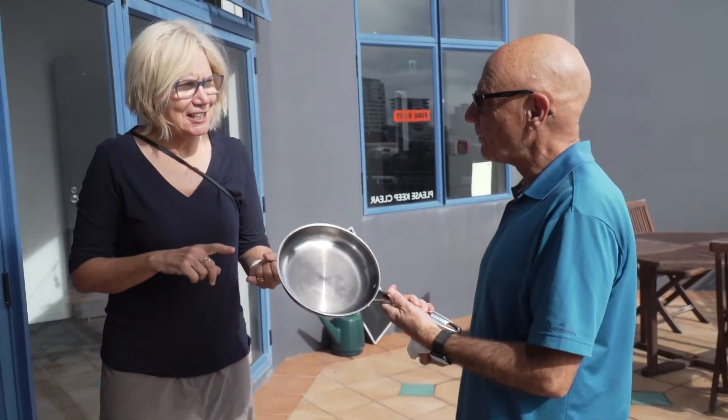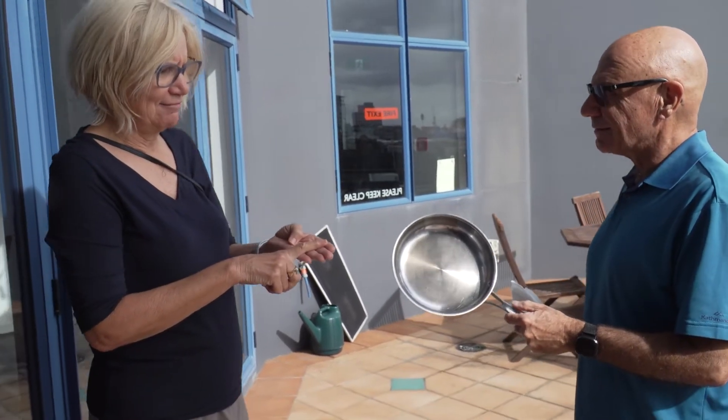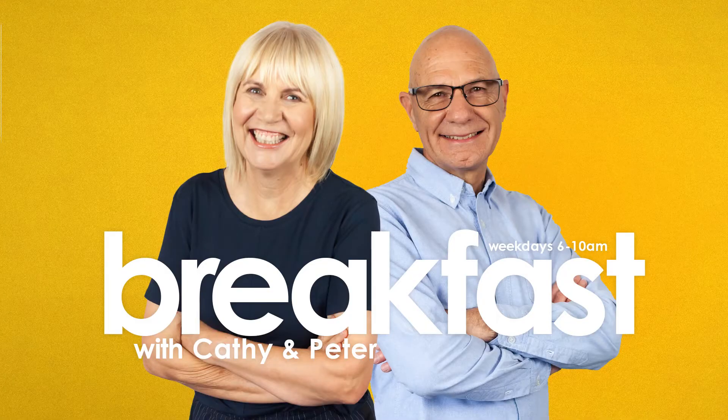So what does it take to clean a pot? Baking soda, vinegar, boiled rhubarb leaves, dishwashing powder? That's right — dishwashing powder — and we finally got it clean.